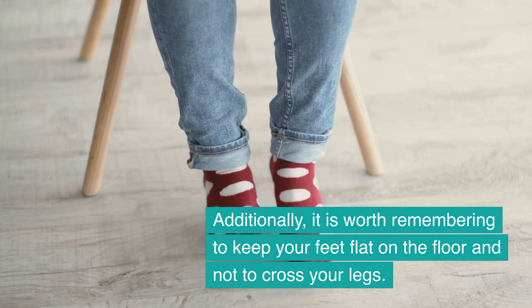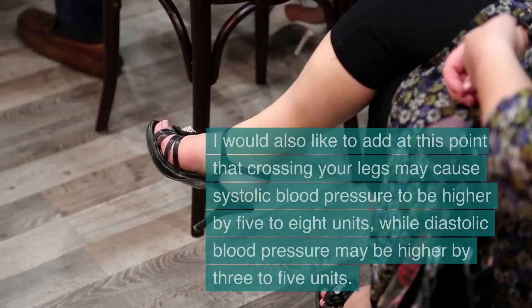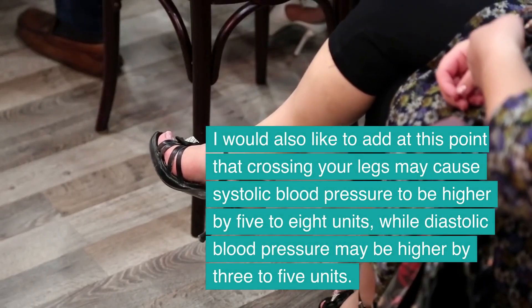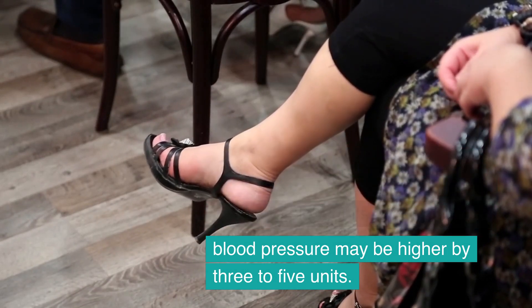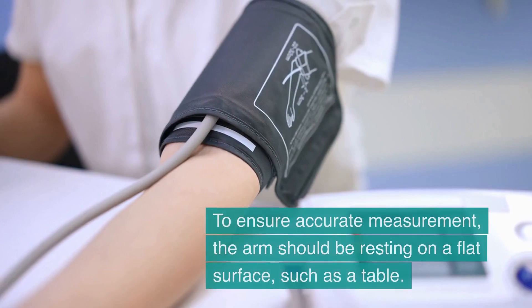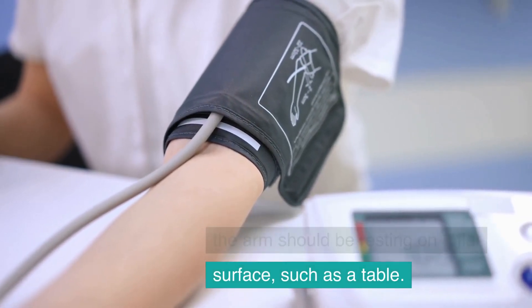Additionally, it is worth remembering to keep your feet flat on the floor and not to cross your legs. Crossing your legs may cause systolic blood pressure to be higher by 5 to 8 units, while diastolic blood pressure may be higher by 3 to 5 units. To ensure accurate measurement, the arm should be resting on a flat surface such as a table.